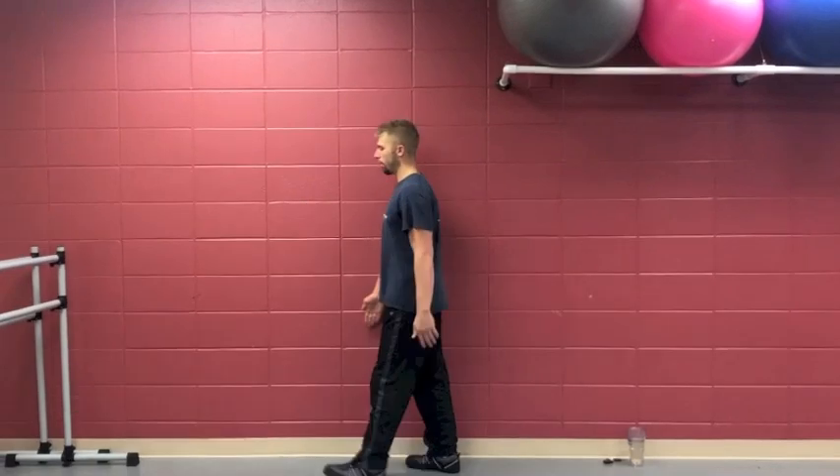It seems very simple, and it is, but the more you do a simple movement like this the more little subtleties you're actually going to pick up. You can really focus on the elbow extension as you're doing this, really squeezing that hand to disperse the force and irradiate into the hand.